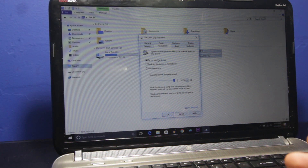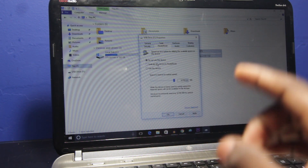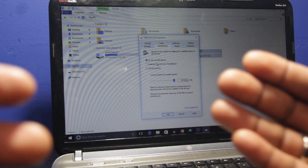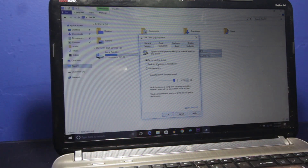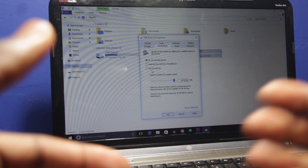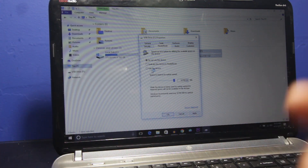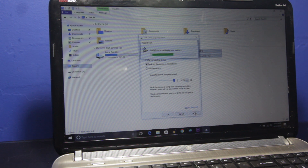We're going to go with the second option. The more space you allow ReadyBoost to use, the faster your computer can process things, because it's saving caches and data information into that ReadyBoost system onto your flash drive in order for it to retrieve it later when necessary. Hit 'Dedicate this device to ReadyBoost' and hit Apply.